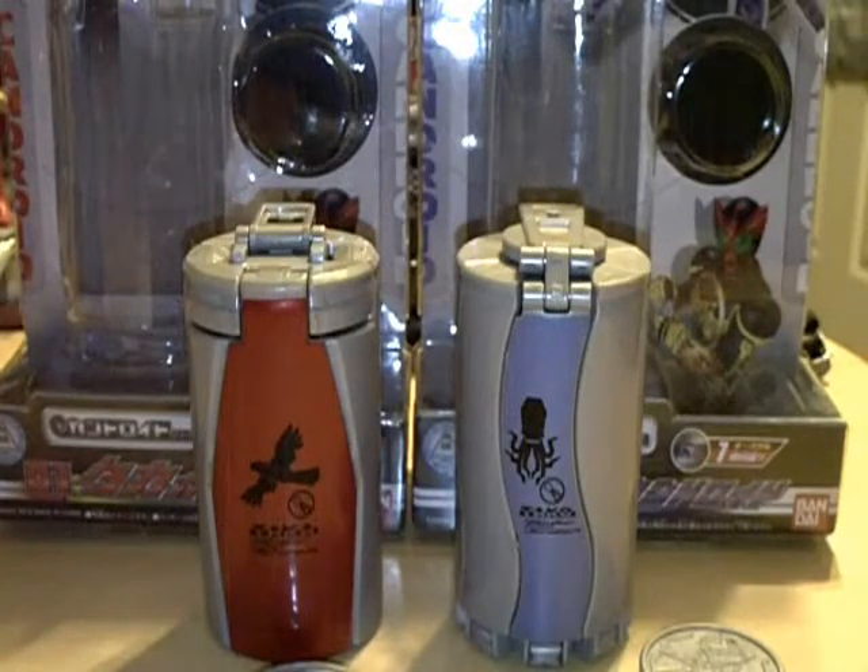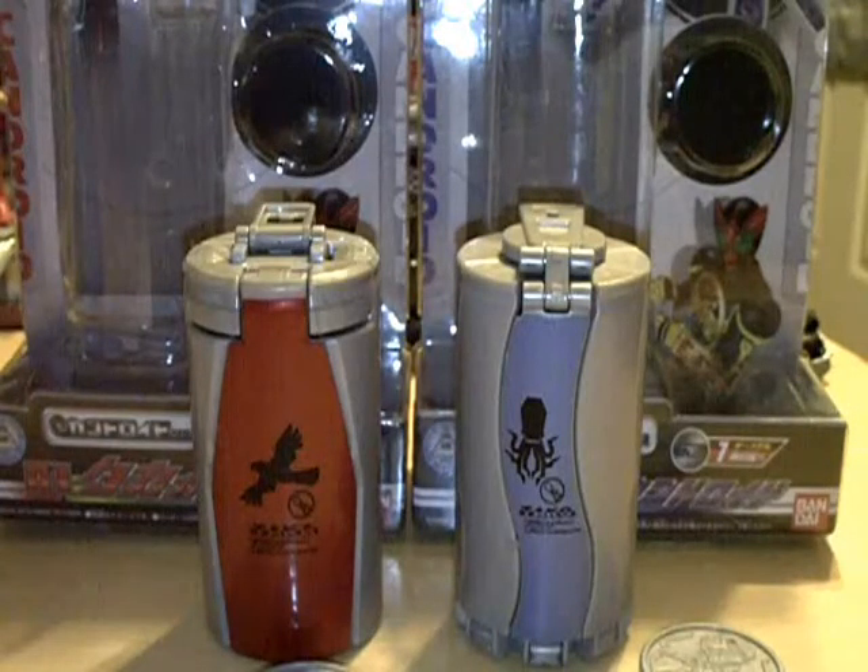Hey YouTube, RyderZero here with a review of the Taka and Takocan droids from Kamen Rider O's. I got Taka in last week, got Takocan in at the beginning of this week. Great, great little toys from the O's show.